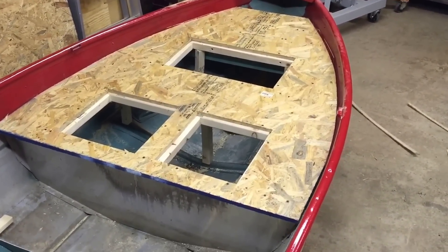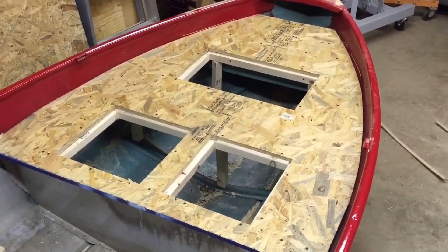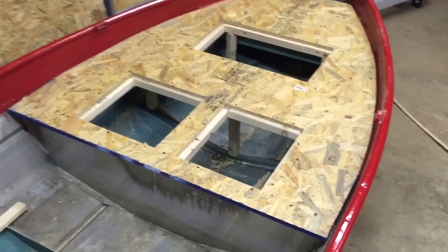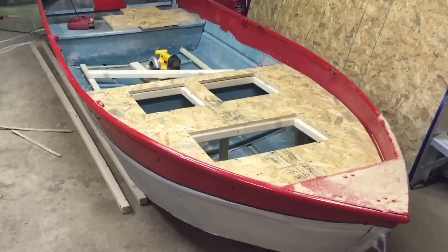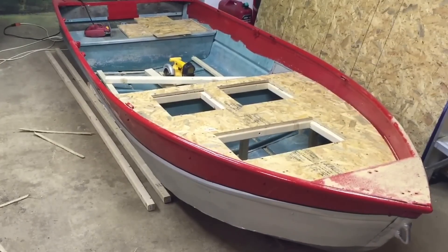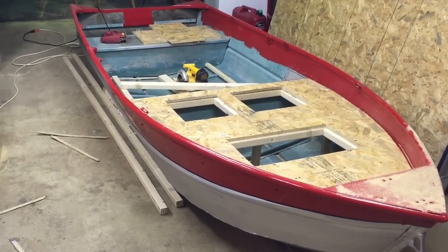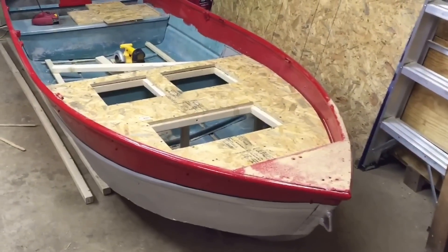I'm going to go ahead and put this out as part three of the series, and there'll be a part four where I'll continue working on this floor. If you liked this video, go ahead and click like below, and if you haven't already, please subscribe. For those of you who just recently subscribed, thank you, I appreciate that. I'll keep posting videos every couple of days as I get more of this boat done, and hopefully we'll have this thing done in the next few weeks. I'll see you guys on part four.